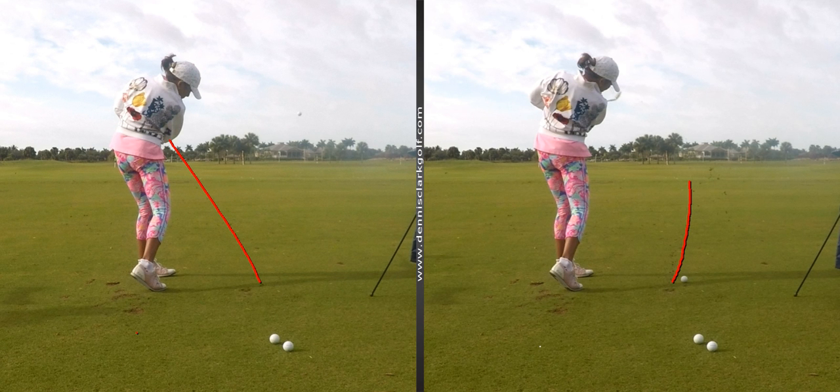Your swing, when you hit poor shots, comes from what we call too far from the inside, and then it goes outside — away from you when you hit it. But when you keep the club, arms, and body connected and turn to the left like you're doing in the left picture, that's when you're going to hit your best shots.